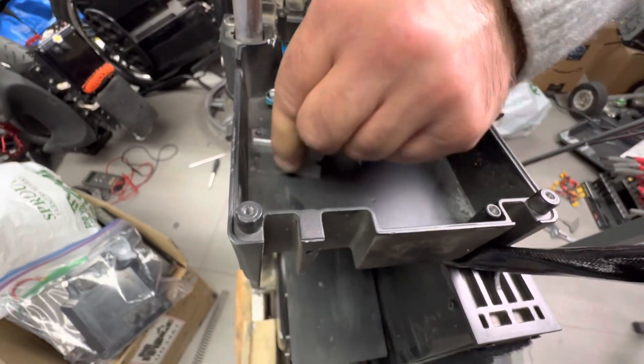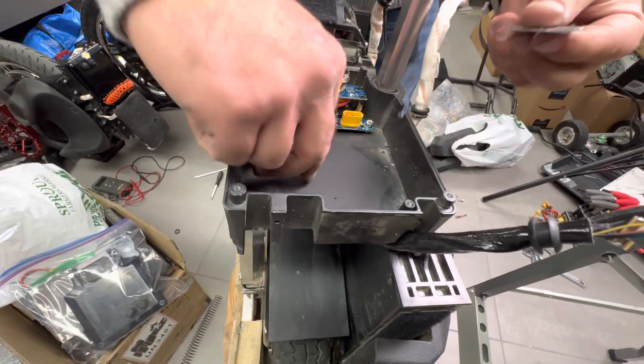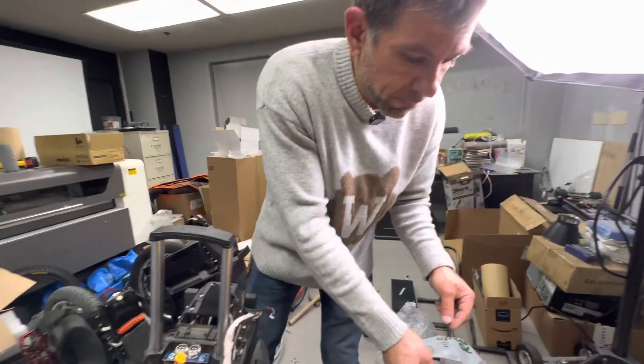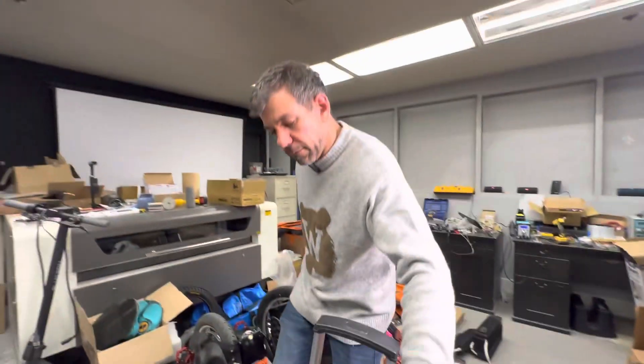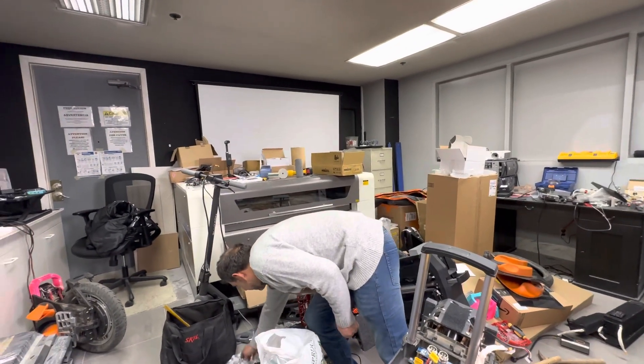All I want to do is make sure the area is nice and clean and flat, because I'm going to put a lot of thermal paste on there. This is the heat sink down here — the heat bleeds through the main board down to there.